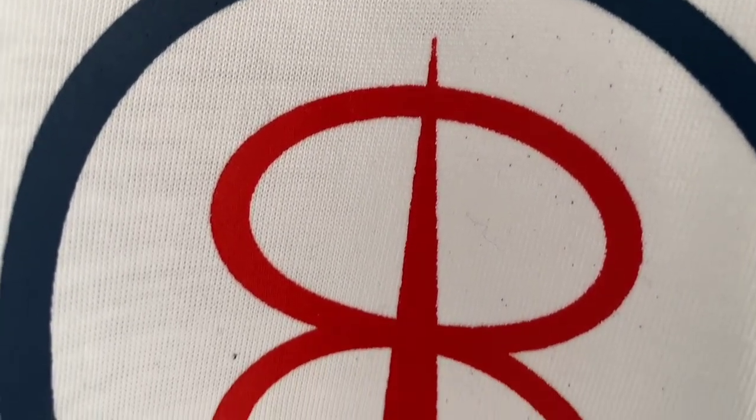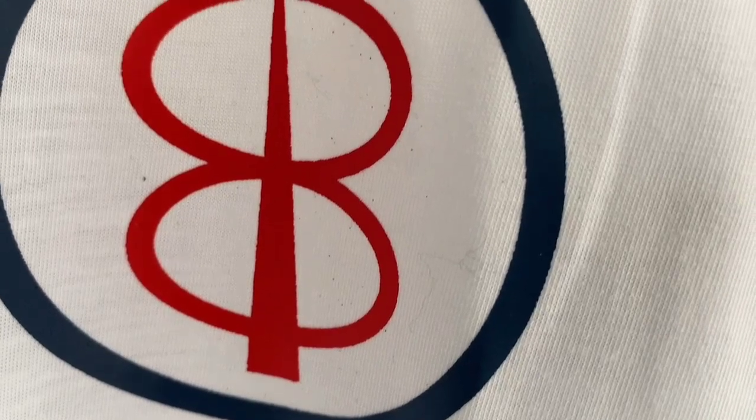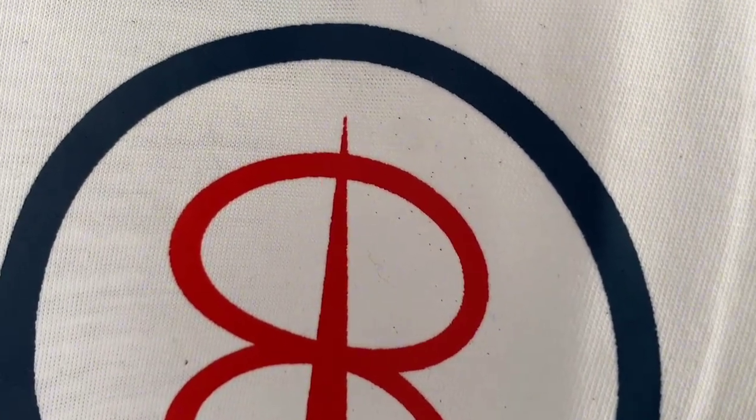Ini sablon di dada kiri, untuk sablonnya sendiri ini berukuran 15 cm, untuk sablonnya memakai sablon pastisol.